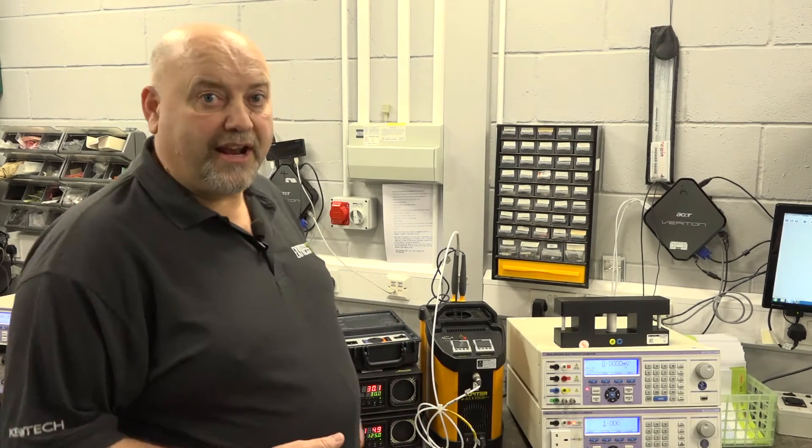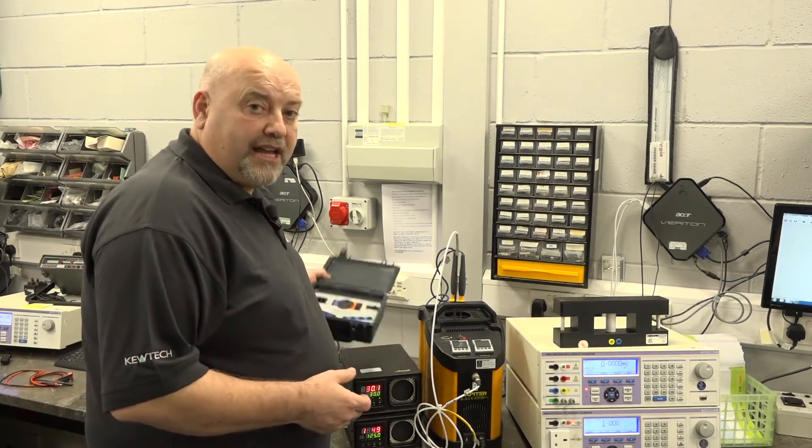Hello everybody, here we are once again with John Collins from Southern City College, Birmingham. Short two-minute demo today — we're looking at calibration with QTEC instruments and we're at their testing facility at Express Cal.